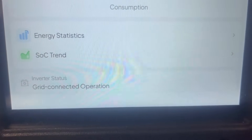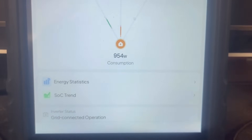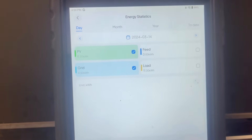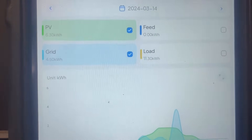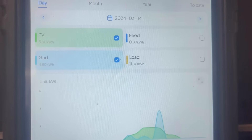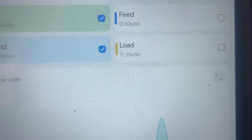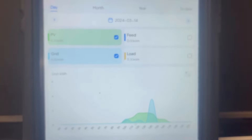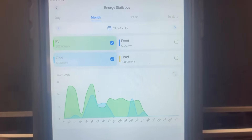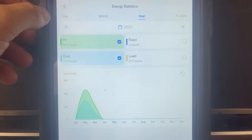Let's click on energy statistics — this is where you can see how you've performed throughout the day, month, or year. You can see how bad it's been today: solar PV generation is only 6.3 kilowatt hours. We've pulled 4.5 kilowatt hours from the grid because it's been heavily overcast and misting today. The total load that went through the electrical panel was 11.3 kilowatt hours. You can back off and see a month view or year view — very nice feature.